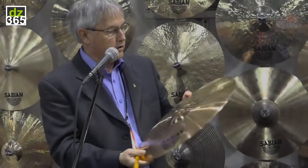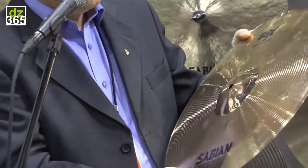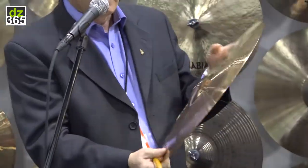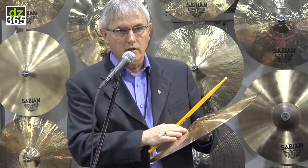Next we have the Ballistic Crash. This is in our V8X line. About two years ago we came up with a remastered V8 line called V8X. The V8X doesn't have a lot of effect cymbals in that series, so we thought this was really fitting.